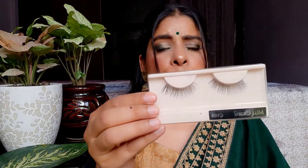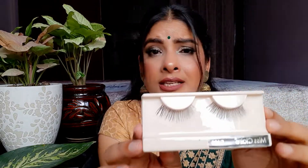बहुत ही अच्छी eyelashes है, आप देख सकते हैं बहुत ही natural है. जब इसको apply करेंगे ना तो बहुत ही मुश्किल से कोई difference बता पाएगा कि आपने fake eyelashes apply की है, क्योंकि इसका जो hair है बहुत ही अच्छी quality का है, इसका जो band है बहुत ही ज़्यादा पतला है. मैं इसको अभी तक कई बार apply कर चुकी हूँ और इसकी condition देख सकते हो कितनी अच्छी बनी हुई है. आइलैश की जो life होती है वो आपके ऊपर depend करती है कि आप उसको कितने अच्छे से रखते हो. बिल्कुल भी heavy feel नहीं होती है, इसके hair बहुत ही soft हैं, और इसका band transparent है.